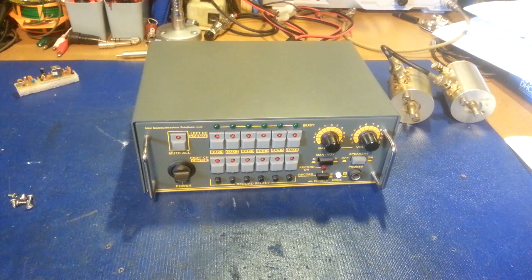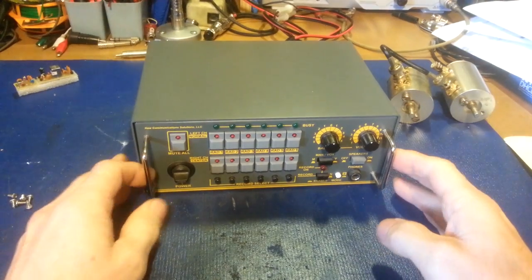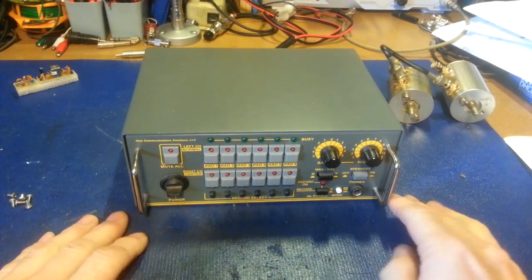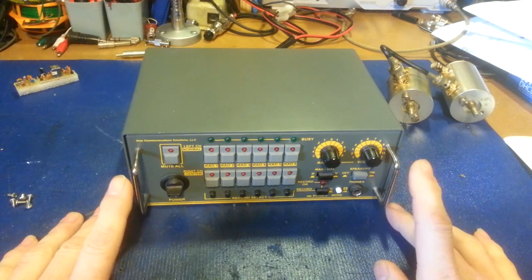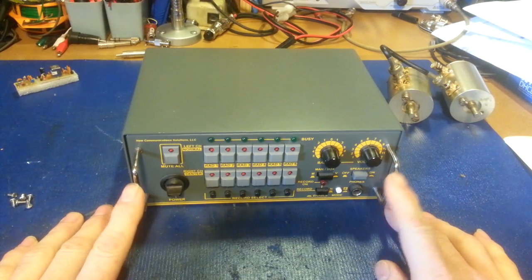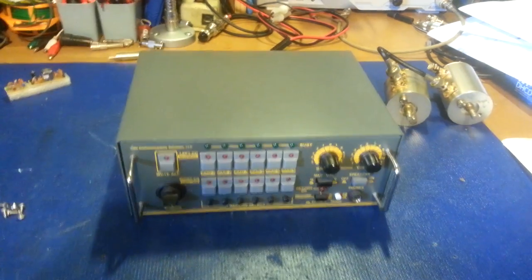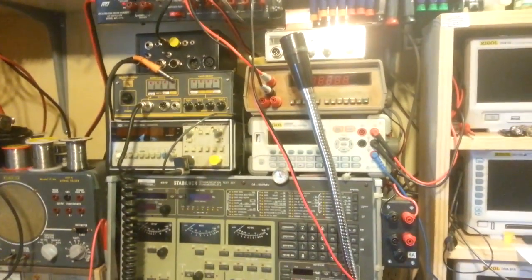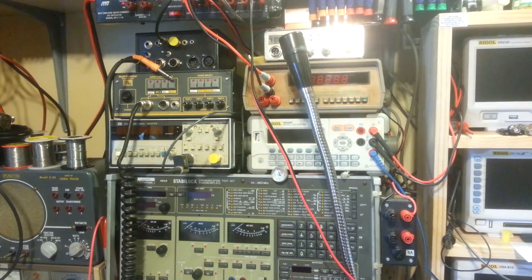This is going to be a really quick little video just going over this. I mainly want to show the inside before this thing moves into its permanent home. This is a new communications model NCS 3230 — this is a receiver switcher. I already have a microphone switcher that allows me to run up to four different audio inputs into four different radios.